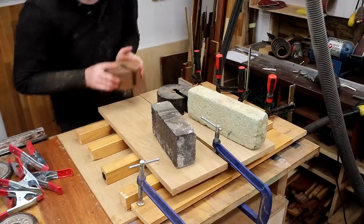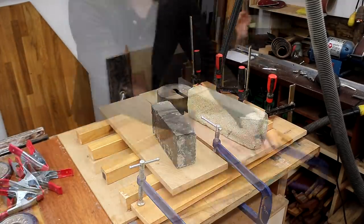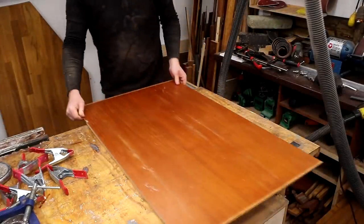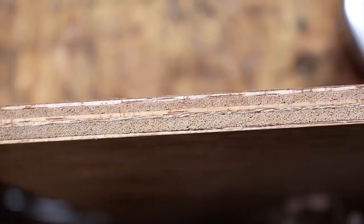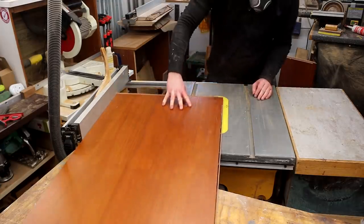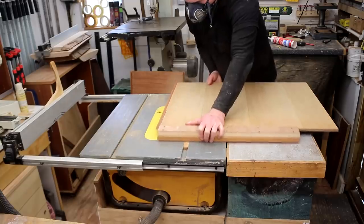That was the end of day two, and on day three I could check the plywood glue-up. I found it was now nice and rigid and the edges looked just like it had always been a thicker piece of plywood rather than two pieces glued together. I made some rip cuts at the table saw to clean up the edges and then used my panel sled to cut the doors to size.